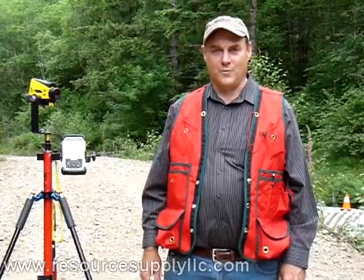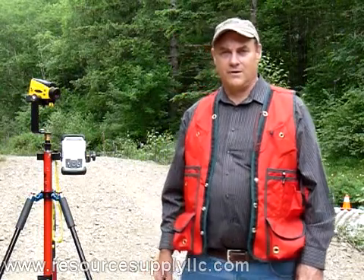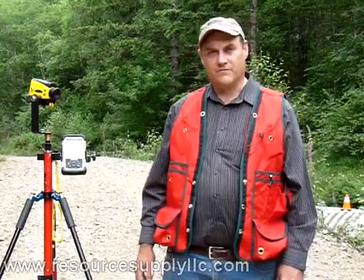Hi, my name is John Aschenbach. I'm president of Resource Supply LLC out of Tigard, Oregon. Today we're going to do the measurement of a fill.